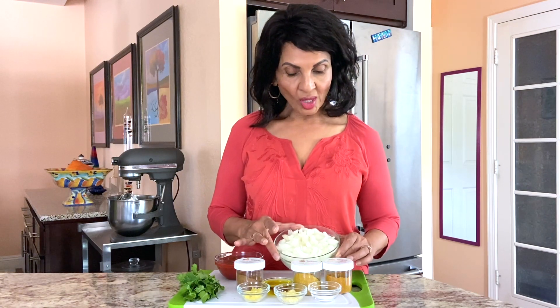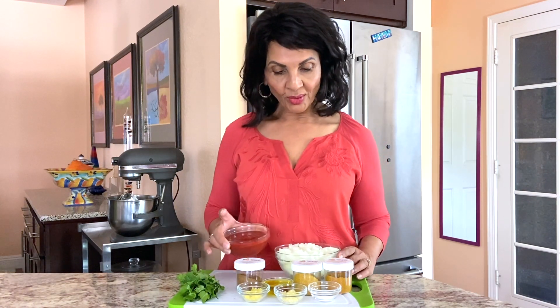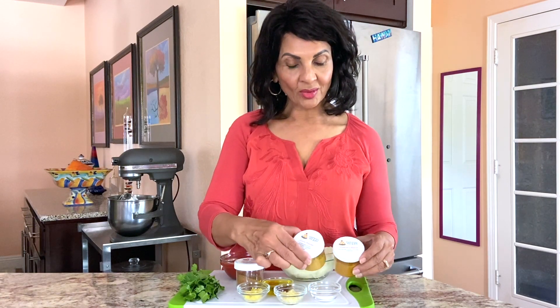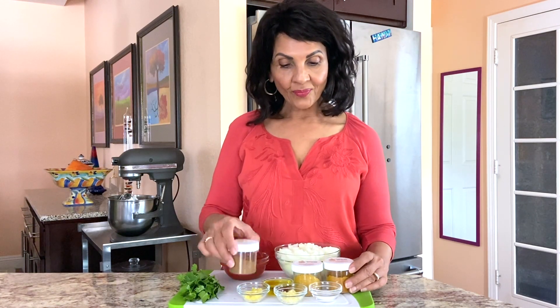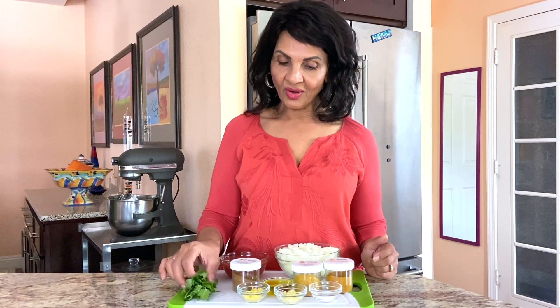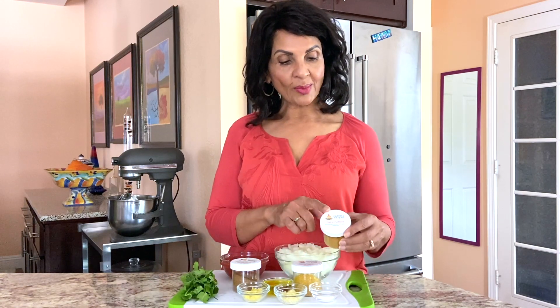For that I have chopped onions, tomato puree, Rashmi's blend, curry powder, garam masala, minced ginger, minced garlic, oil, salt, and cilantro for garnish. The recipes for the spice blends are on the blog, or you can order the spices from Etsy.com.